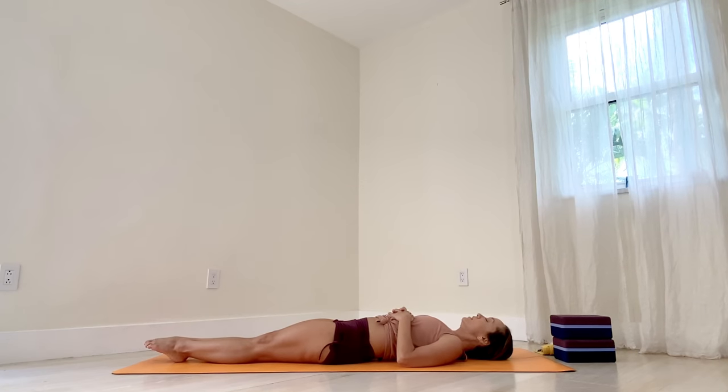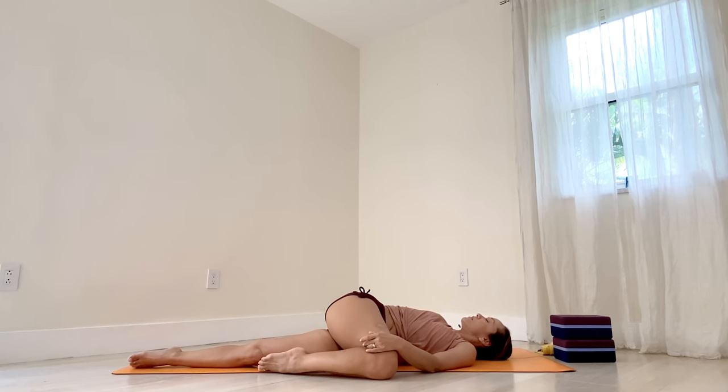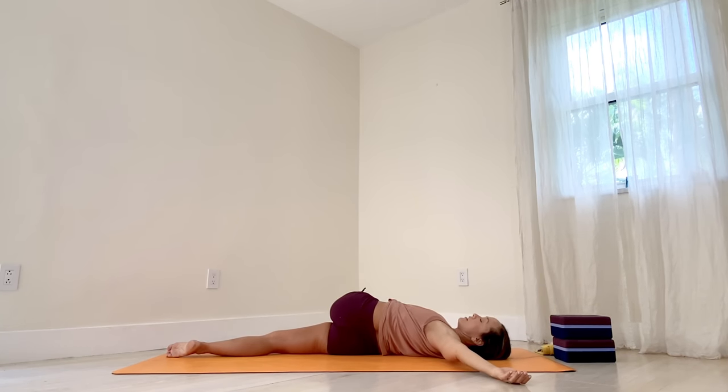Stay here, feet together. Now draw the right knee into your chest. Let's just release for a moment — easy reclining twist. Close the eyes. Release through the chest, the neck, the side body. A few moments of rest — feel your heartbeat, feel the breath. Notice the quality of thoughts, emotions. And then inhale back to the center. Let's switch — and exhale, all the way over, extending the left arm, pointing the right toes. Don't force, just feel. Let your body experience a moment of rest.